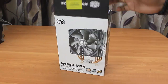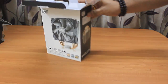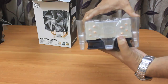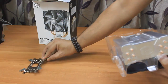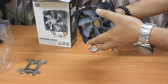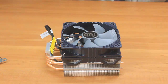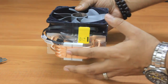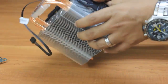Now let me take out the main component of this box — the heatsink and the fan. Both are tied up together and you can see how nicely they have packed it. There is a metallic strip that will be used to install the screws on the motherboard. After removing the plastic case, here is the Hyper 212X. The build is strong, nicely designed, with the power cable and metallic strips on the back.